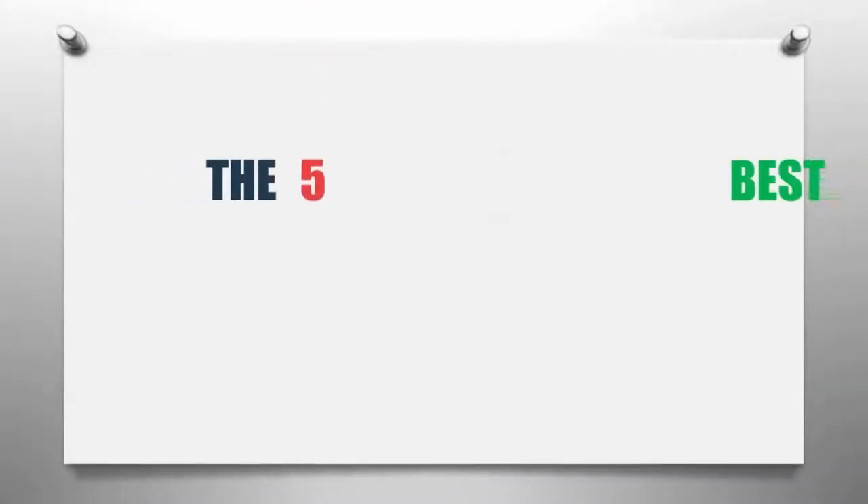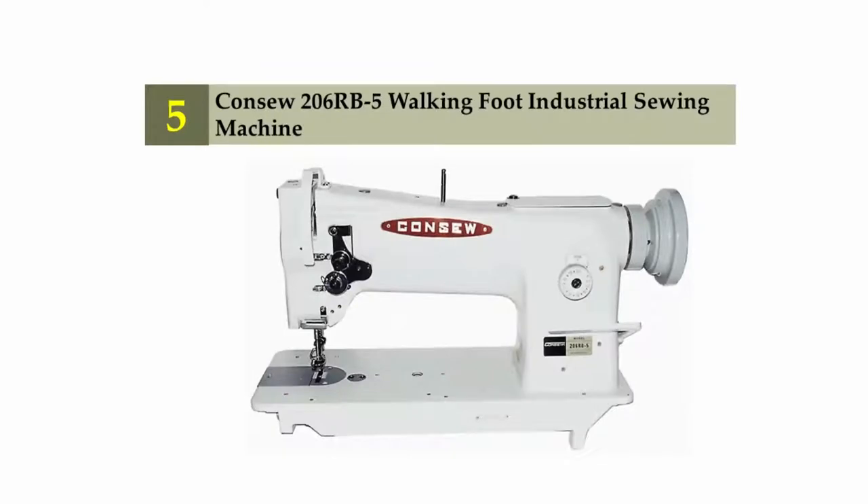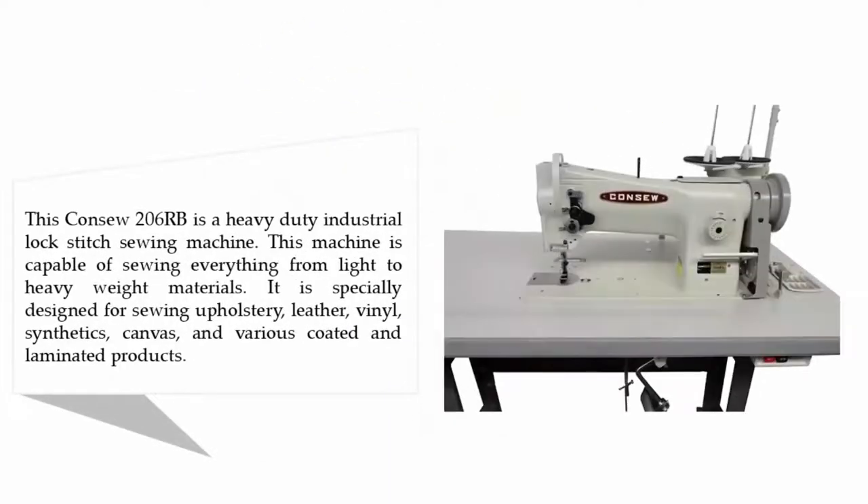The Knowledge Zone presents the five best sewing machines for upholstery. Let's get started with the list. Starting off at number five: the Consew 206RB-5 walking foot industrial sewing machine.